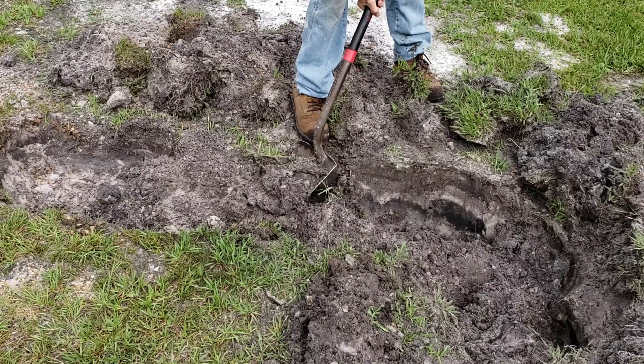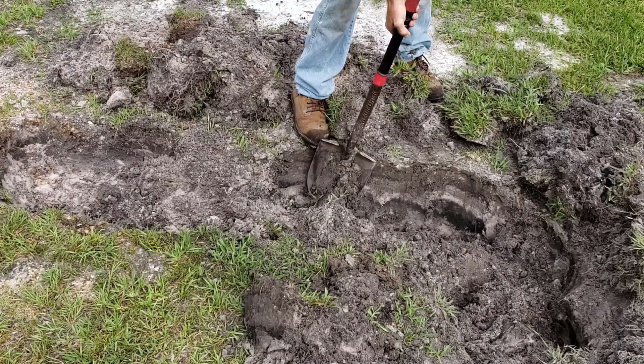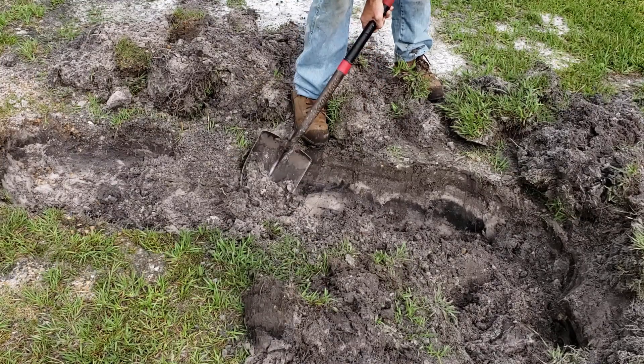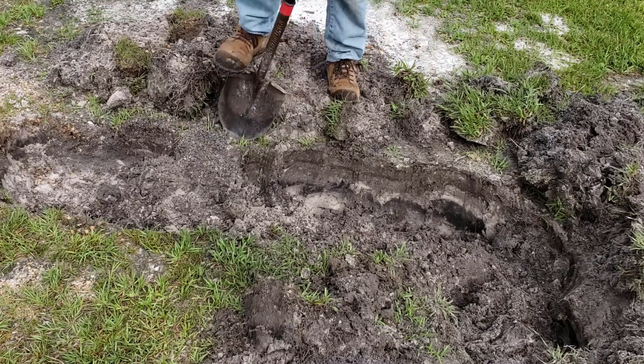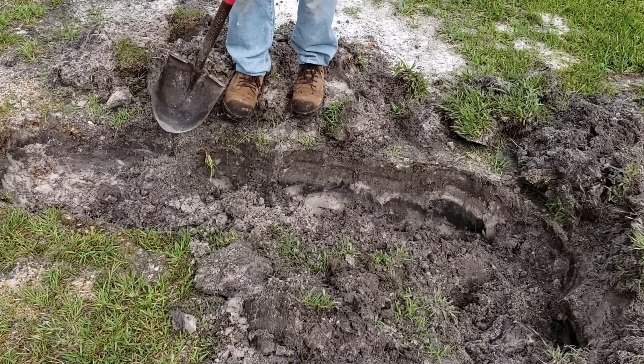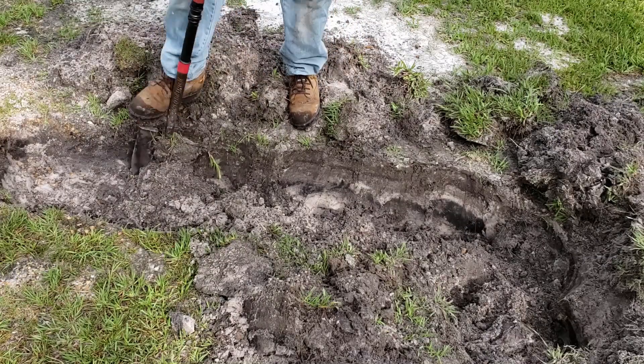You would do the same thing if you dug up a gravel drain - it's pretty hard to just pull it out of there. Looks like there's about eight feet of this.